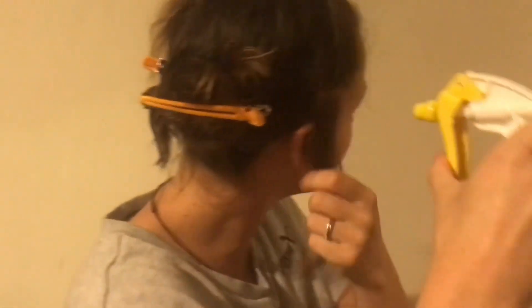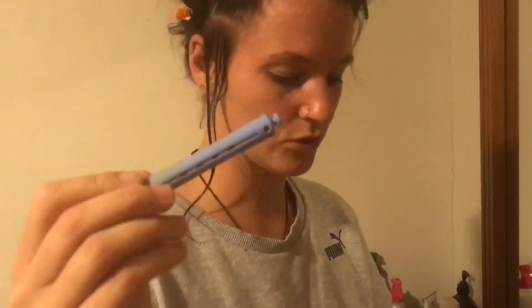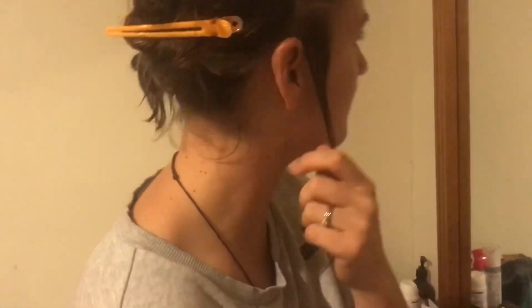I'm going to get our spray bottle because my hair is already being soaked. And you want the hair pretty wet, like that. Then you want to grab one of your perming rods. I'm going to do the blue size for the lower bit so they hang a bit lower and aren't so tight up there.